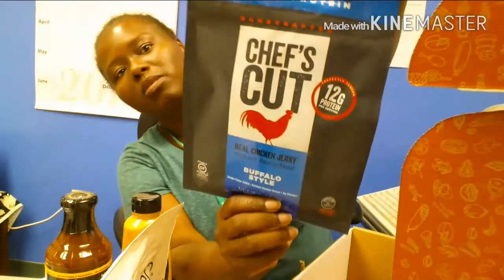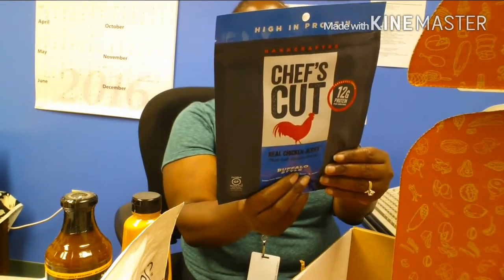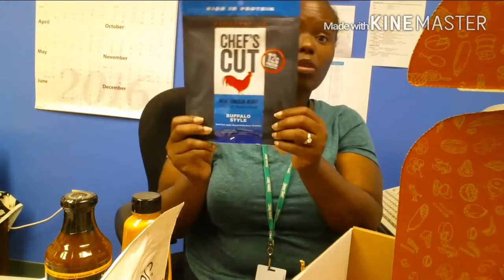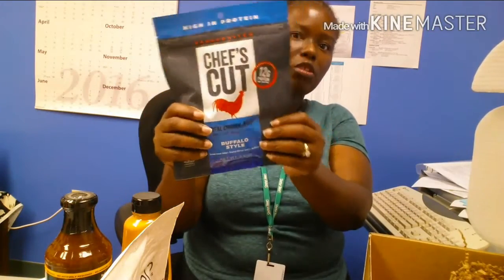And you can see this — chicken jerky! I have never had chicken jerky before. For a one ounce serving it's only two grams of carbs. This looks really good. I love on-the-go little things, so here we go — we have the jerky.